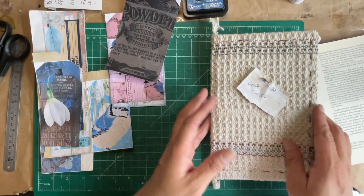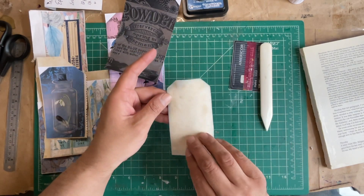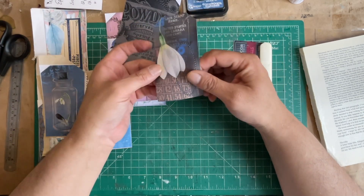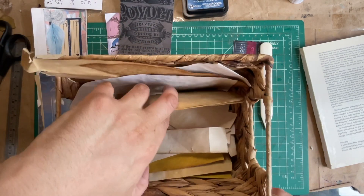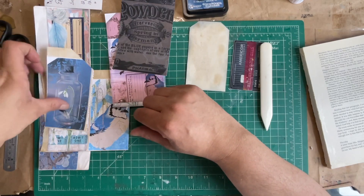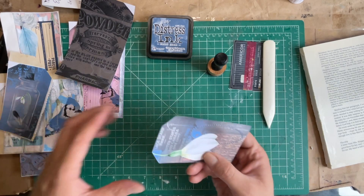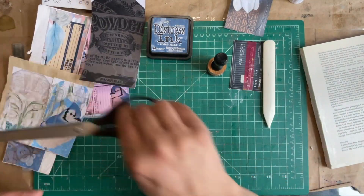I've already gone ahead and glued some tags down to the coffee dyed paper. I did this one completely just to show you my thinking, what I want to do. I took the tag and glued it down onto some coffee dyed paper — I have a basket of coffee dyed scraps of different types of paper, so I'm using up my scraps. I inked it with Tim Holtz Distress Ink in Faded Jeans, because I think it looks really good with this whole digital kit. So let's cut up the rest and ink them up.